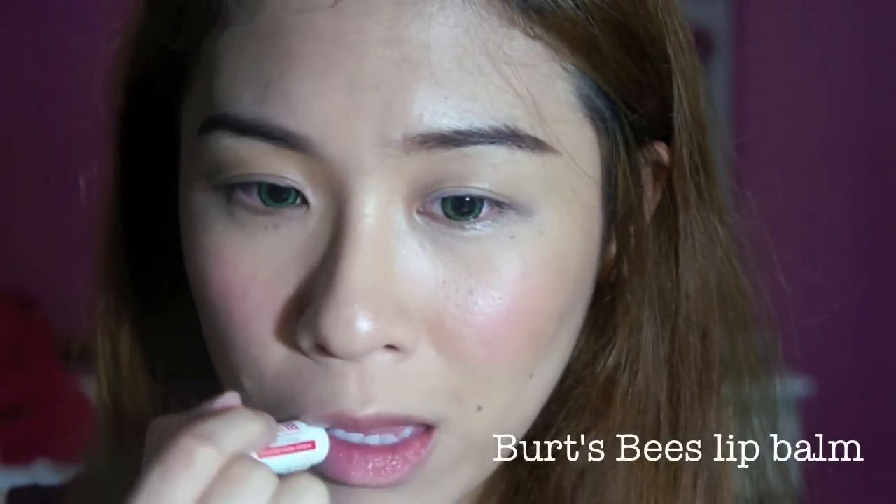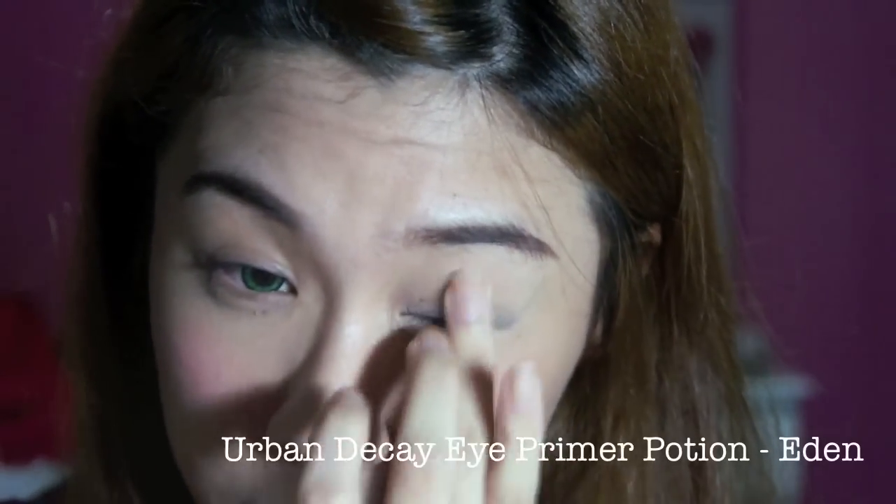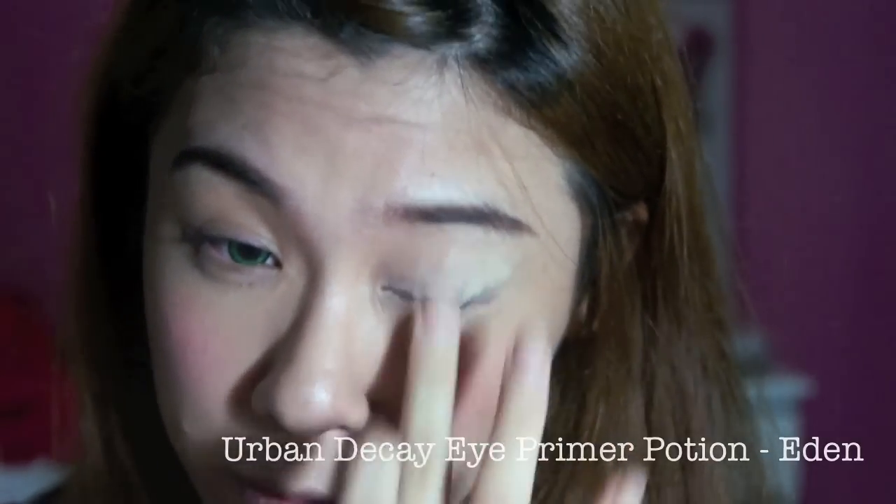The first step that I do is to put on lip balm. This is really important — I find it useful for not having dry lips throughout the day because it helps to keep my lips moisturised. By the time I reach the step where I need to put on my lipstick, it actually makes it easier to apply and I won't get dry or peeling lips. The next step I go for is my usual eye primer.